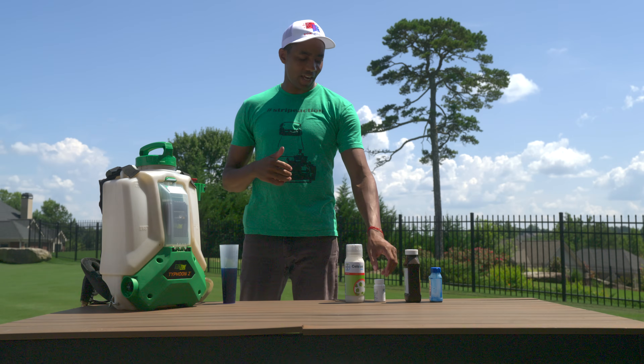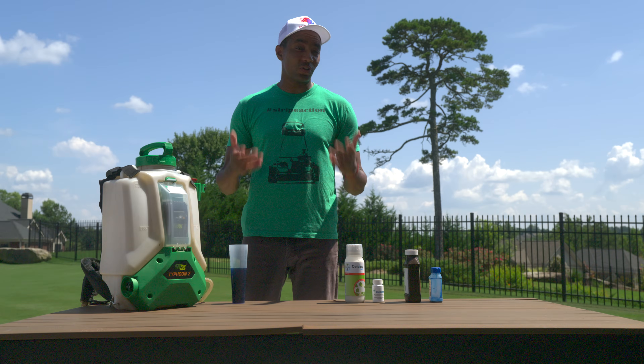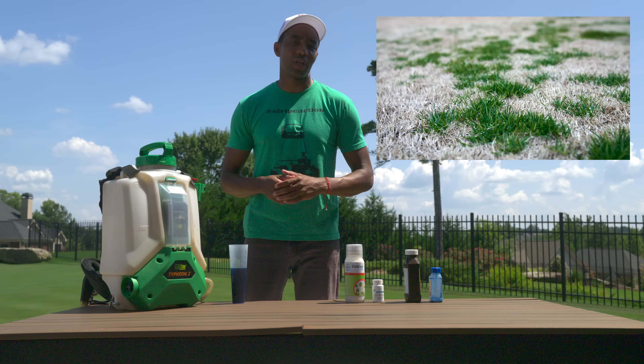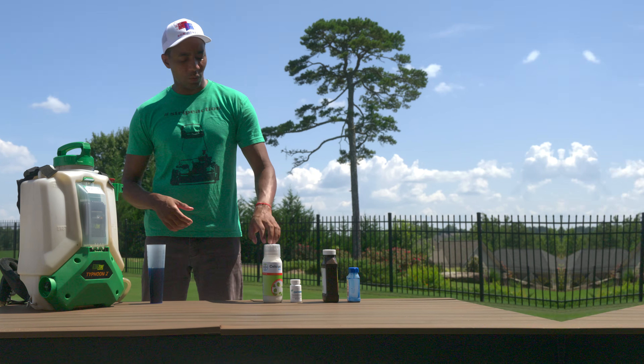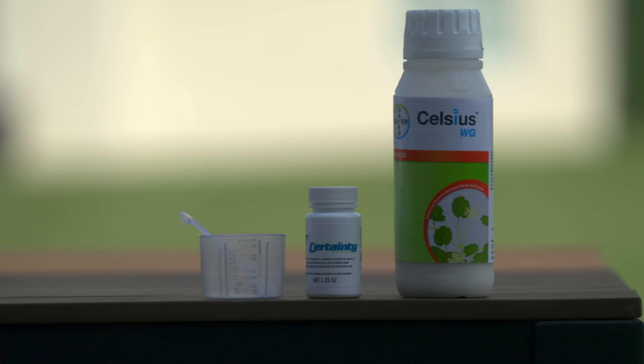Enter the second herbicide in our combination: Certainty. Certainty is a selective herbicide for warm season lawns that's very effective against all sedges, as well as certain cool season weeds like poa annua. It mixes really well with Celsius, forming a great combination to target weeds in warm season turf.